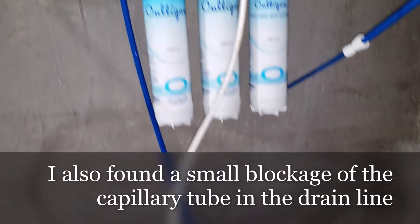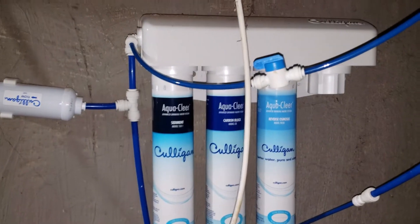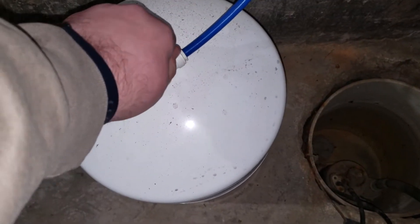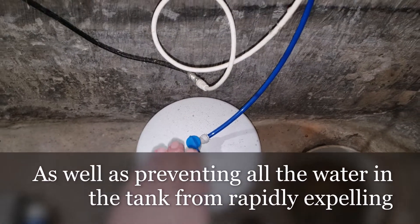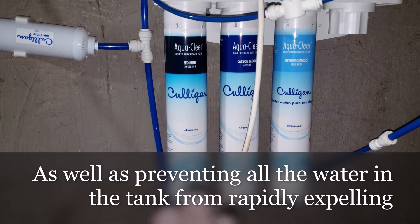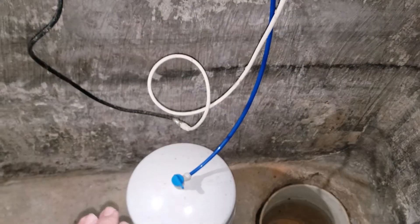Since the tank is light, we know the charge isn't the issue right now. More than likely the issue is just that I need to change the filters. For this system, the first step is to shut the water off to the tank down here. By doing that it seals the tank off and helps prevent any dirty stuff from the filters getting into it and causing a problem later.